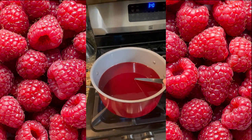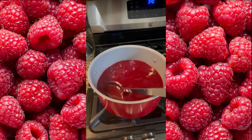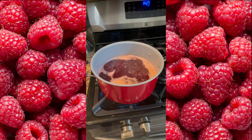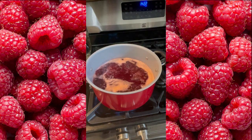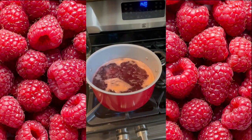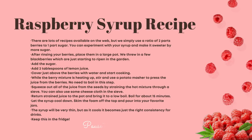We will return the strained juice to the pot and bring it to a low boil. We will boil this for about 15 minutes. Now we're going to let the syrup cool down, skim the foam off the top, and pour into your favorite jars. Note: this syrup will be very thin, but as it cools it will become just the right consistency for drinks. Store it in the fridge — it lasts two to three weeks fresh.